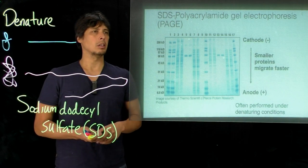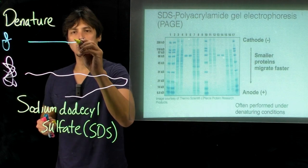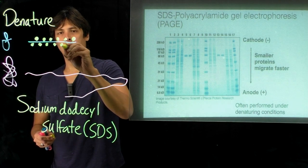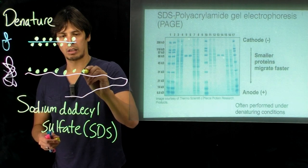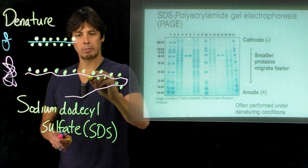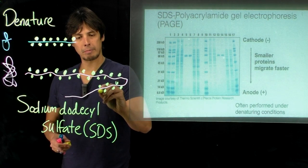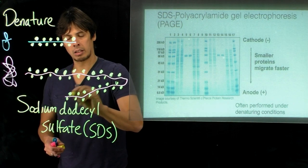We can use a technique called polyacrylamide gel electrophoresis in order to separate these. What happens is when the sodium dodecyl sulfate interacts and unfolds the protein, it also binds to the backbone of the amino acid chain. SDS has a charge — the sulfate indicates it has a negative charge. It binds pretty uniformly along the amino acid chain, which means that we can separate by mass-to-charge ratio. But because the charge is uniformly distributed, what we're essentially separating is just by mass.